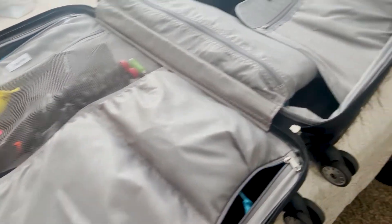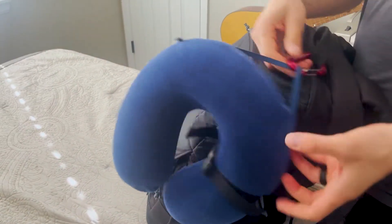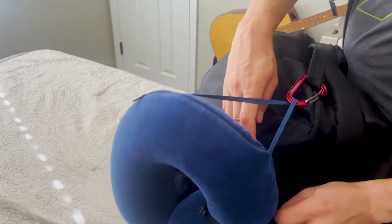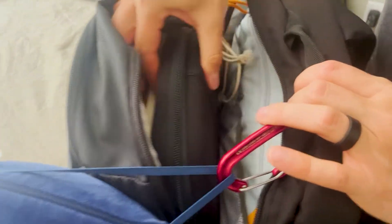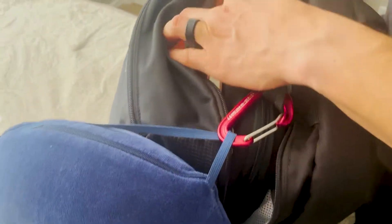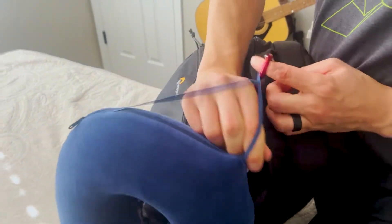Over here I've got a travel pillow. In here I've got some snacks. That's pretty much it for in there. And then the top compartment: I carry my journal, I've got my liquids, I've got my headphones, and then earbuds and an eye cover.